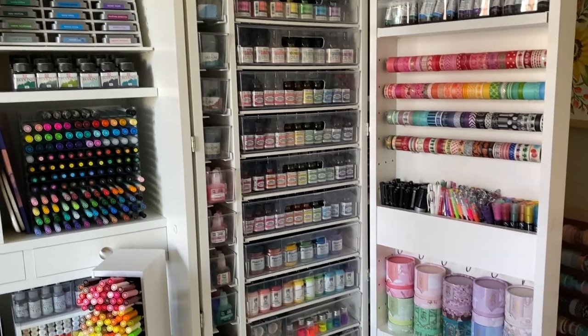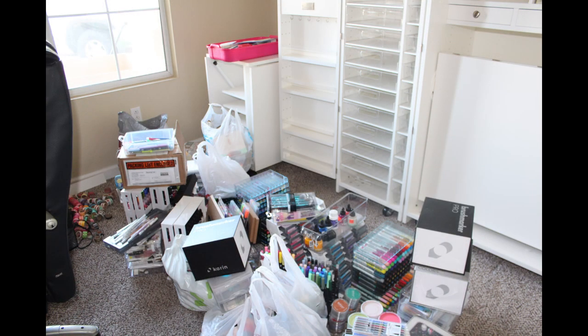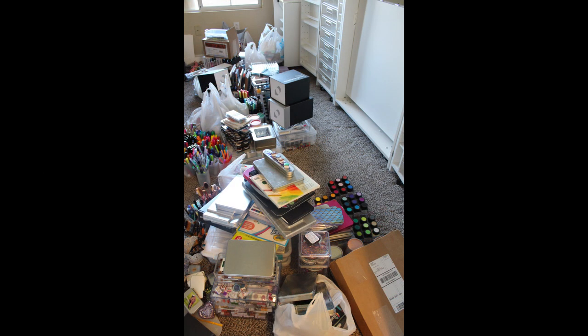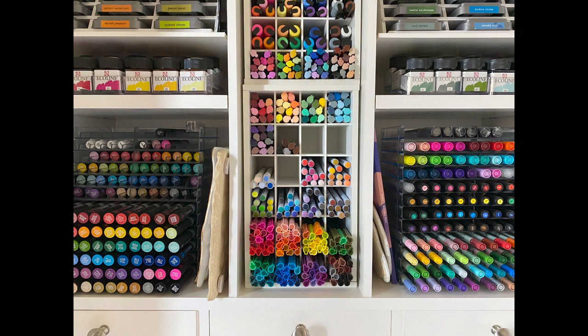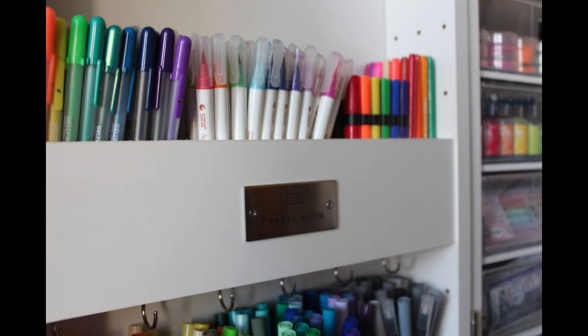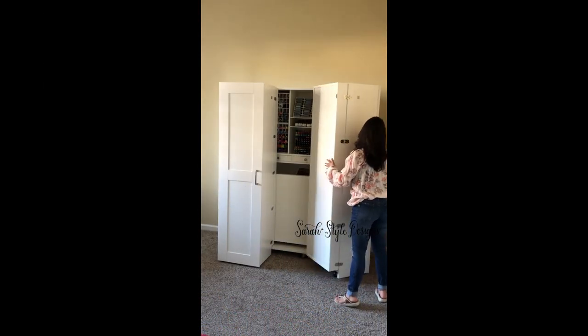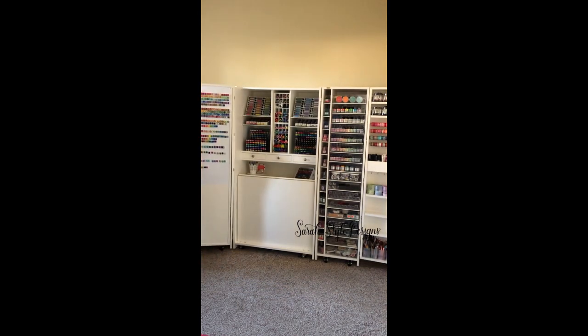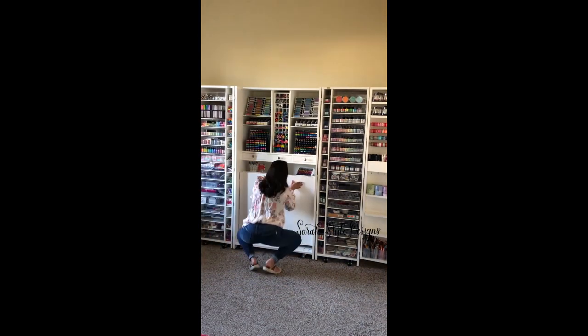First off, it's okay if you are a pen hoarder and pen collector like myself. Sometimes they can just get thrown all over the place — we've all been there. It's easy to get caught up when you're working and just throw them all over your desk. I used to be that person who moved my pens from place to place and they never really had a home, but I finally got it together and got organized.